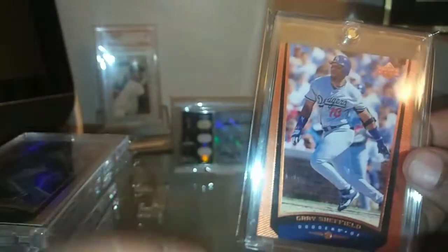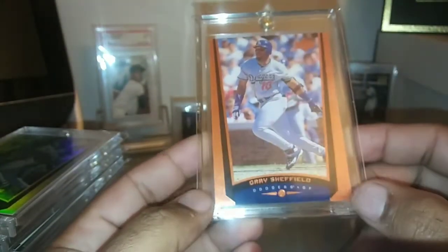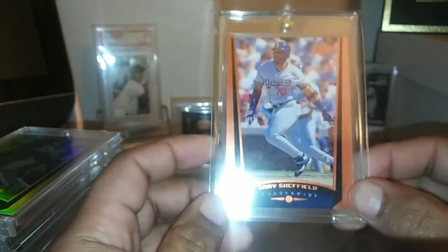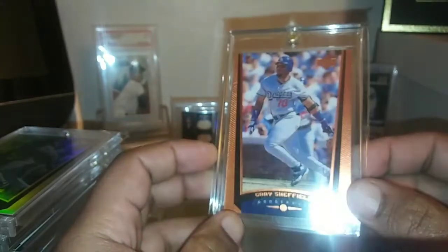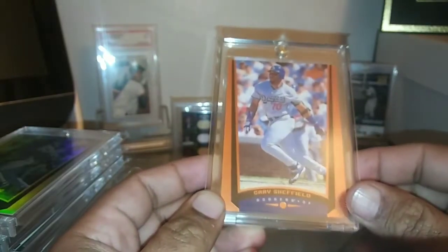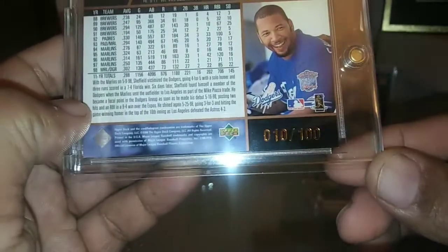Moving right along — I was really excited about this one. This is from the Upper Deck Exclusive series, really nice. This Upper Deck series had a Series 1 and Series 2, and in both series they inserted copper cards into hobby packs. Sheffield was issued in Series 1, so I was able to obtain this one. These ones are short printed out of 100 — from 1999. This is card number 10 of 100. Really stoked to have that one.